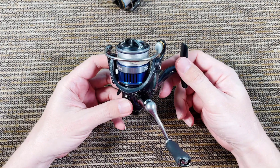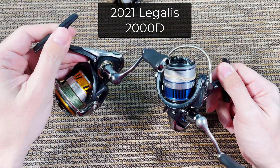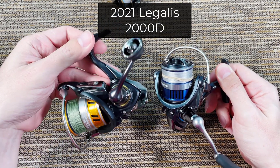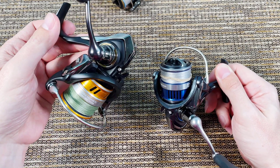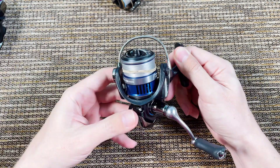This particular one, the Legales — I'm just gonna keep for myself. My 2017 Legales, even though the gears are starting to show a little age and the frame is a little softer, it matches my Daiwa Preso better. This blue one doesn't match anything I have nicely.